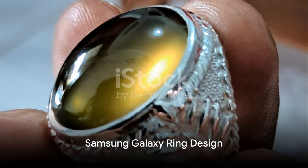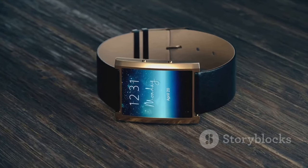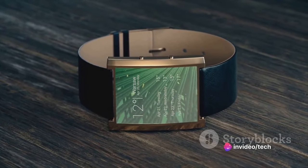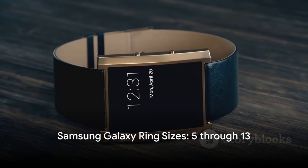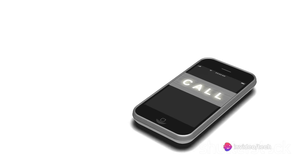The Galaxy Ring, just like any smart ring, is designed with style and functionality in mind. With its sleek, glossy finish, it's certainly an eye-catcher. The Galaxy Ring was showcased in a triad of classic colors: black, silver, and gold. Each of these hues reflects a sense of sophistication and elegance, making the ring not just a tech gadget, but a stylish accessory too.